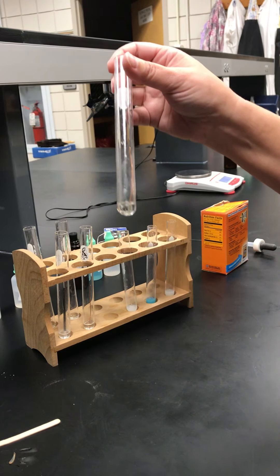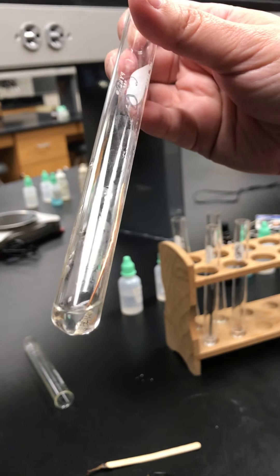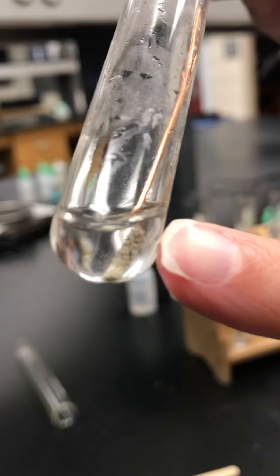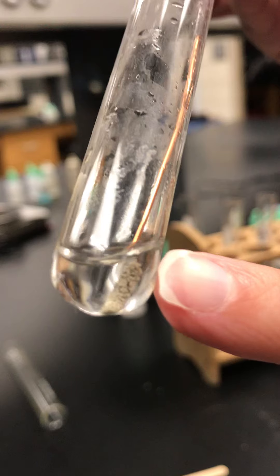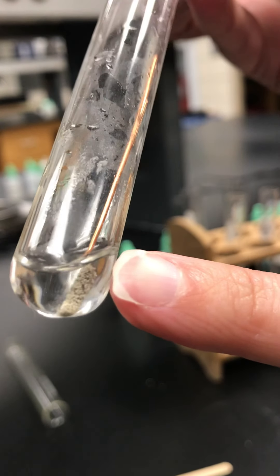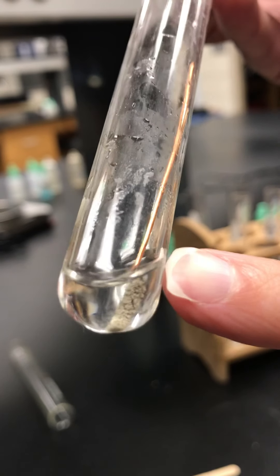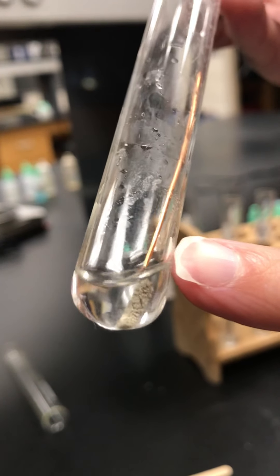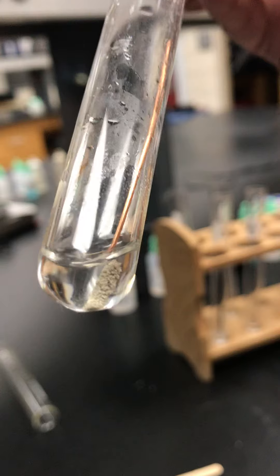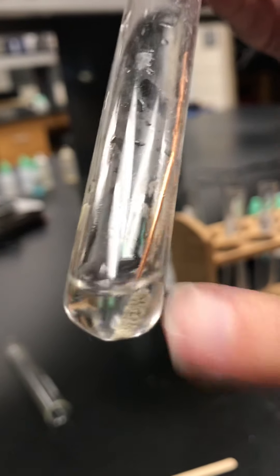Going back to that silver nitrate where we put the copper wire in it — you should be able to see at the very bottom that the copper wire looks like it has some gray stuff on it. There's some solid accumulating on it, and that's actually silver from this solution. The silver nitrate had silver in solution that is now depositing itself on the wire. That is a chemical reaction — a solid is being produced.